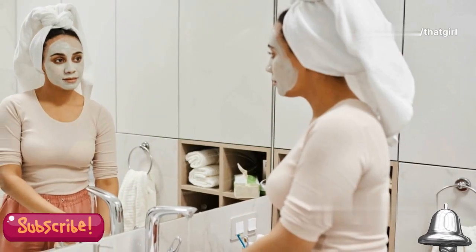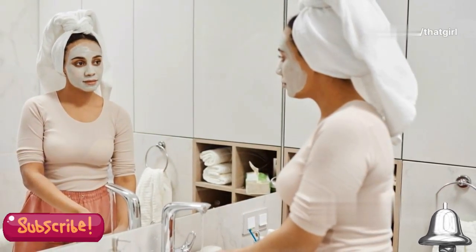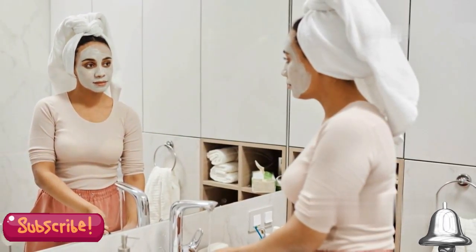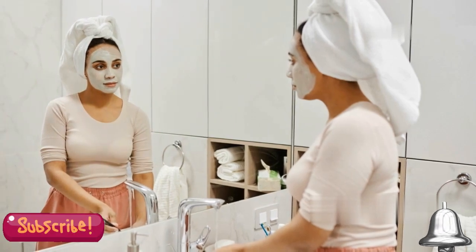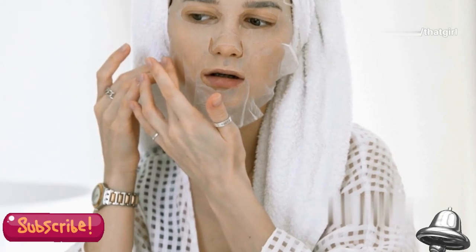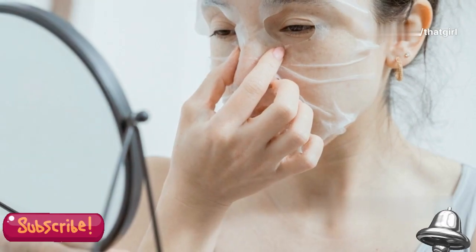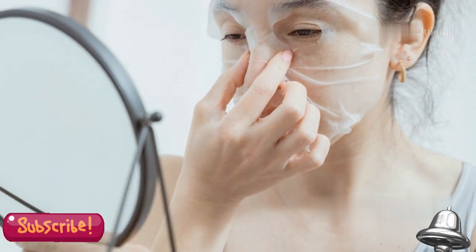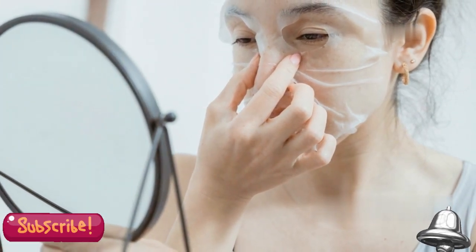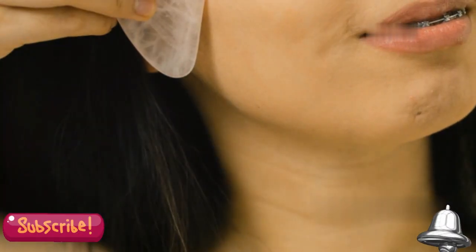Step 1: Clean your skin thoroughly. This is a crucial step that should not be skipped. Use a gentle cleanser to remove any dirt, oil, and makeup from your face. This ensures that the peel can work effectively without any barriers. Pat your face dry with a clean towel — avoid rubbing your skin as it can cause irritation. A clean, dry face is the perfect starting point for your peel.